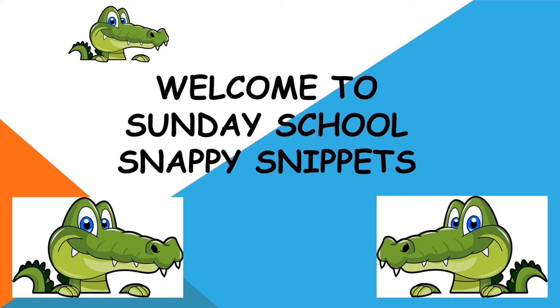Snappy Snippets! So today we're going to be making a little card, and we're making a card aren't we Bea? Yeah! Who are we making our card for today? My Grandpa!